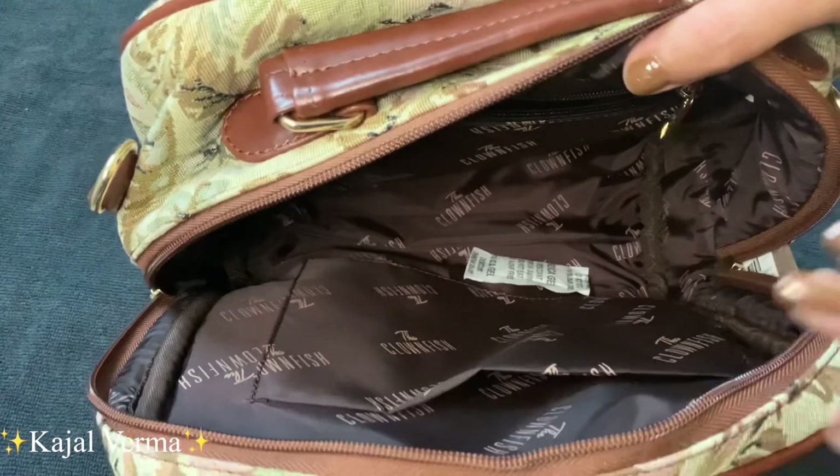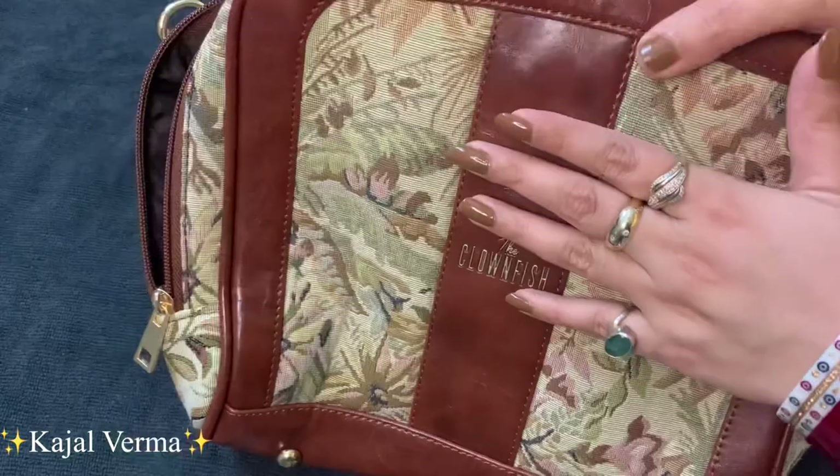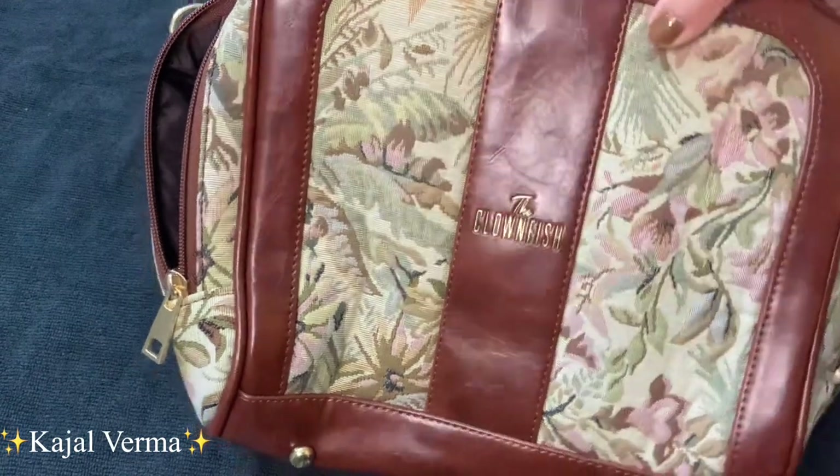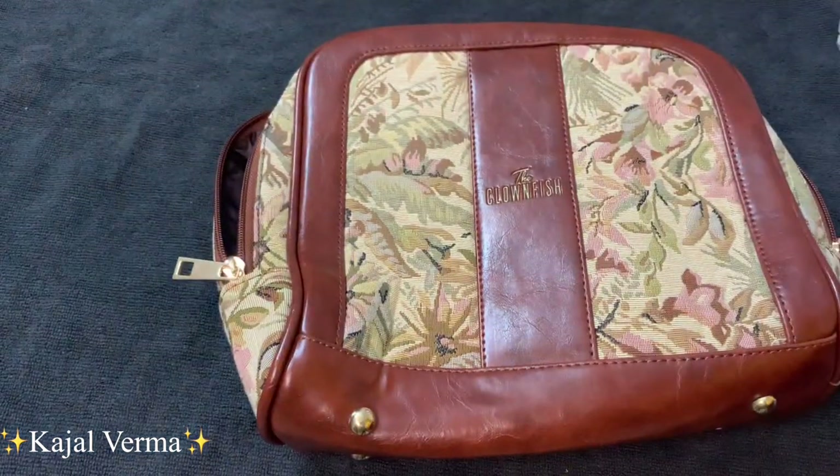Overall, its quality is 10 out of 10. You can see the finishing and its combination is very good. Its branding is Clownfish. As you have seen, this bag is so beautiful — its pattern, its quality, everything is nicely done. This is how the size looks — it is a very decent size, almost like a suitcase.